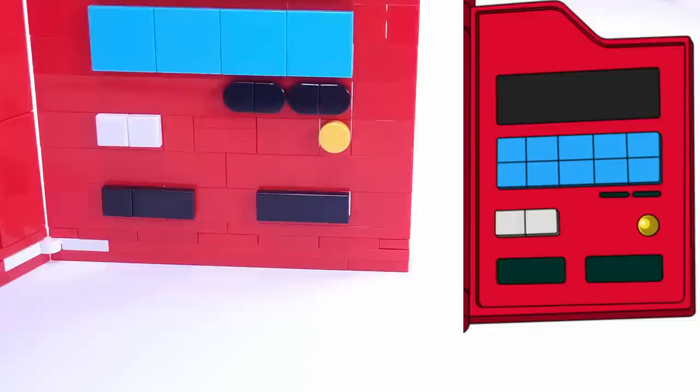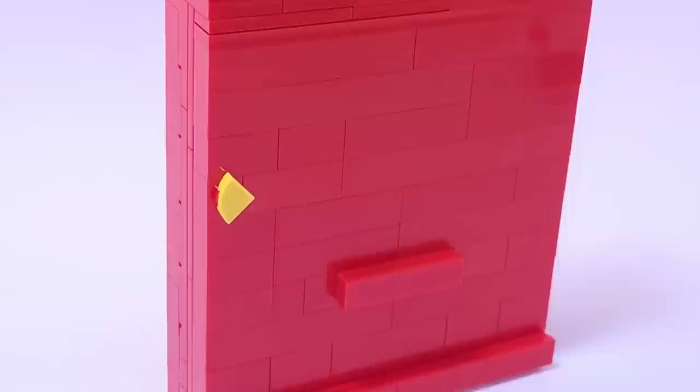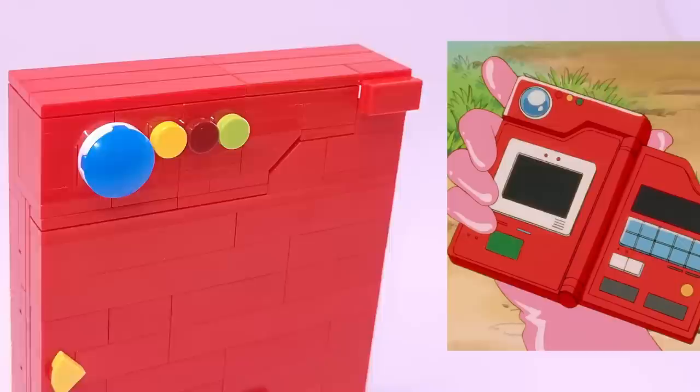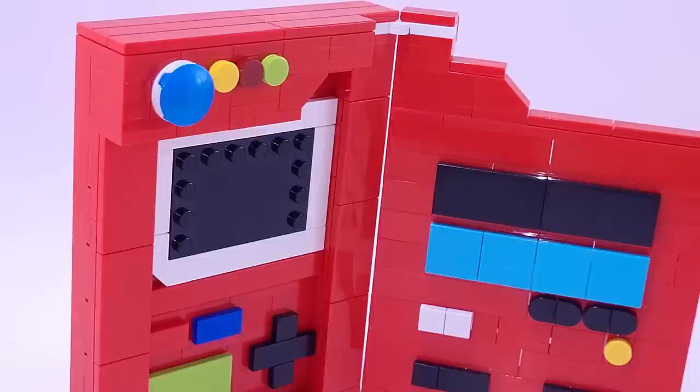Some of the buttons are a bit wide, but overall they all translated really well. To allow the Pokedex to close up with buttons on both sides, I had to use some SNOT techniques with bracket pieces that allow the buttons to recess down into the model. Some of my favorite details are the lights on the top, particularly the round blue piece. I used solid bright colors to match the show's art style rather than translucent pieces. One last challenging part was making the door angled like Ash's, and for the hinges I had to use white pieces because I don't have any red ones in my collection.